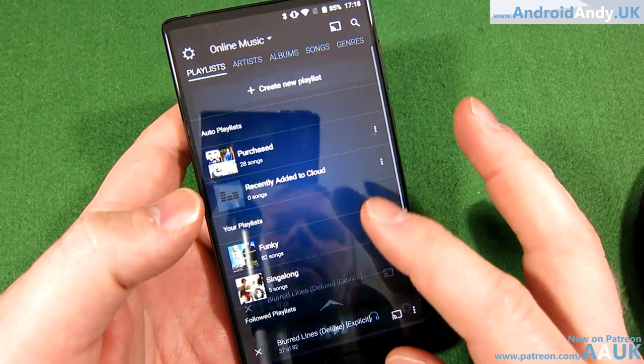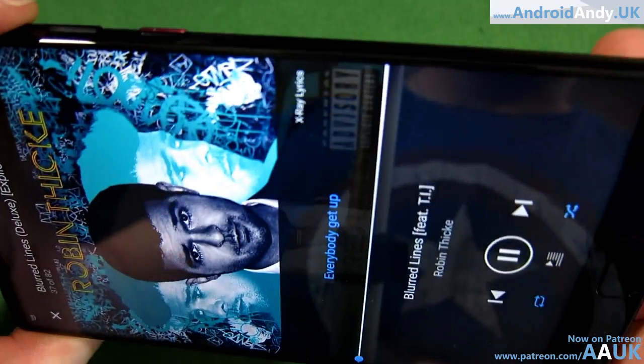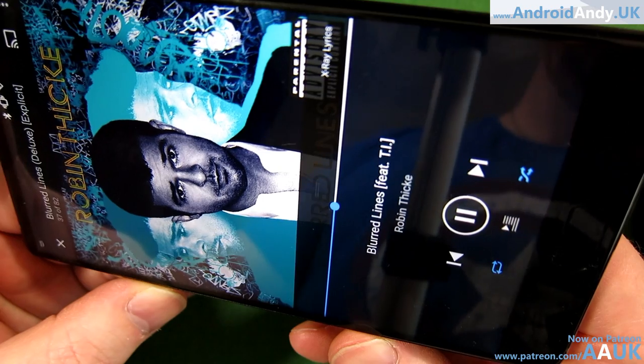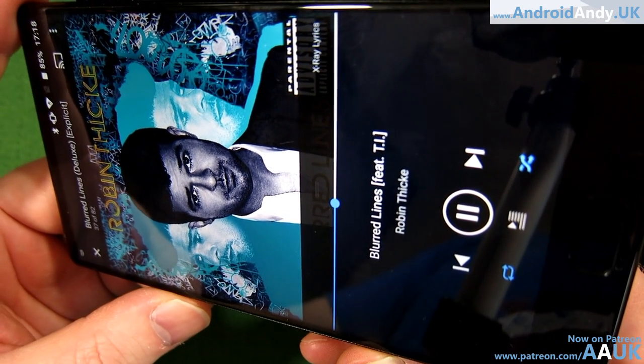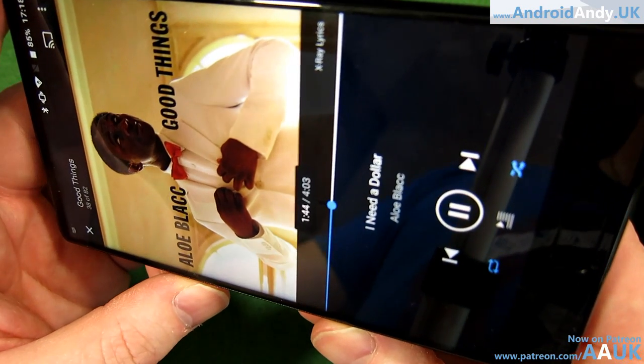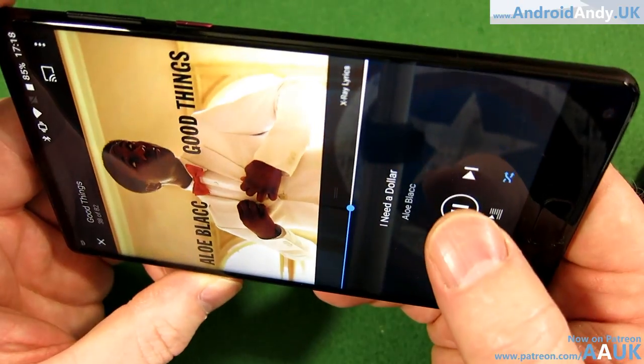The speaker isn't great. The volume's okay, but it doesn't sound that good if I'm quite honest. To me it's just a little bit tinny — there's not much bass, it's not very rounded. I know that's very hard to do in a small mobile phone, but there are others that do it a lot better, and others that are quite cheap as well.